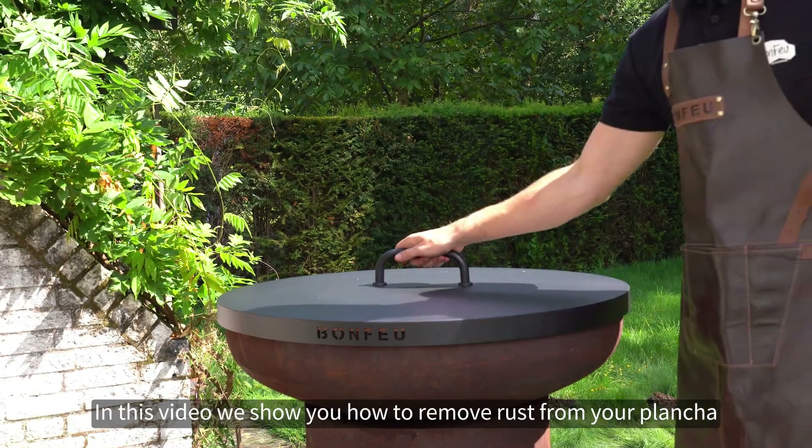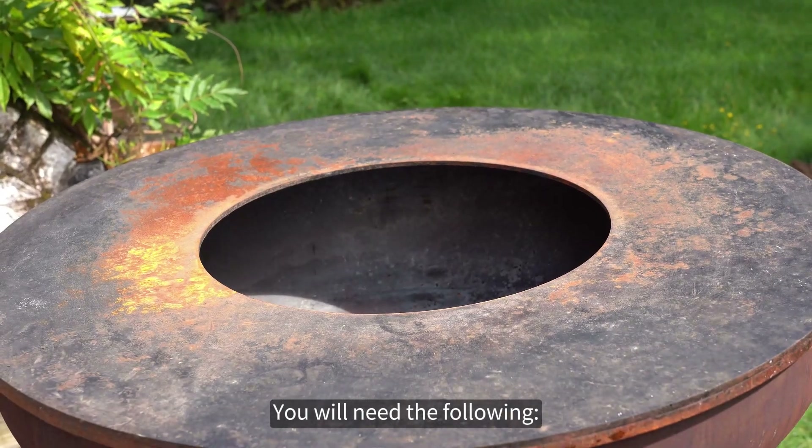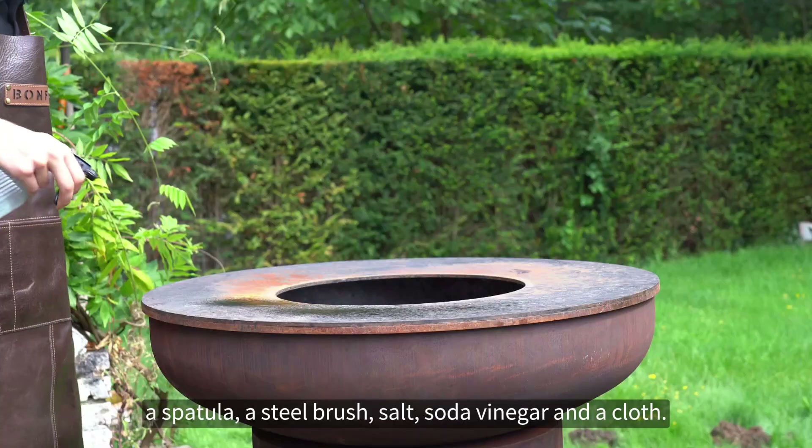In this video we show you how to remove rust from your plancha to make it like new again. You will need the following: a spatula, a steel brush, salt, soda vinegar, and a cloth.